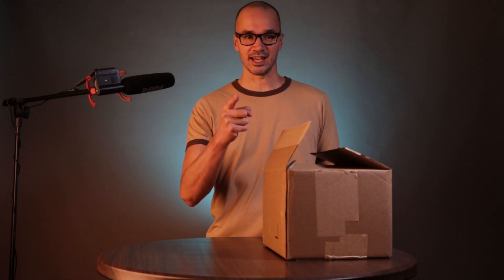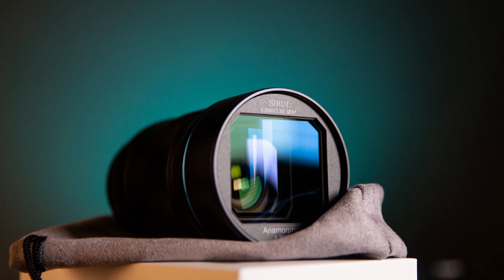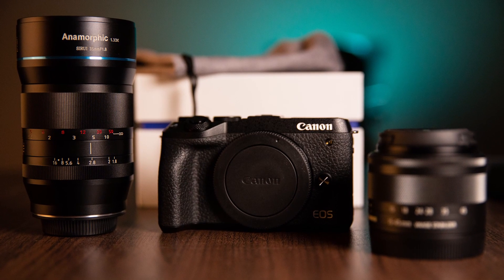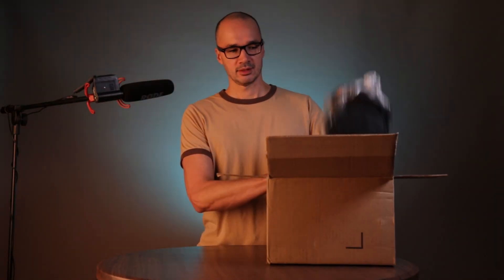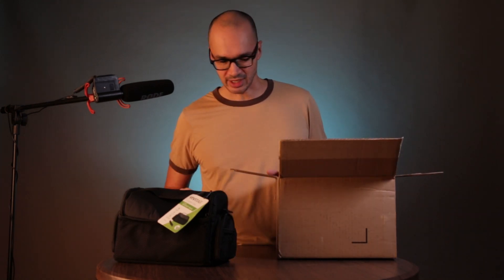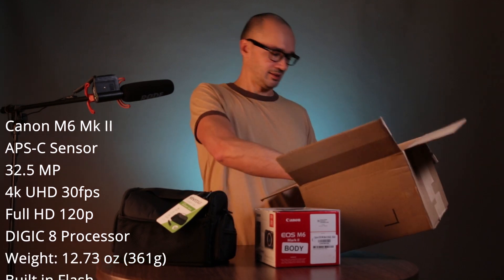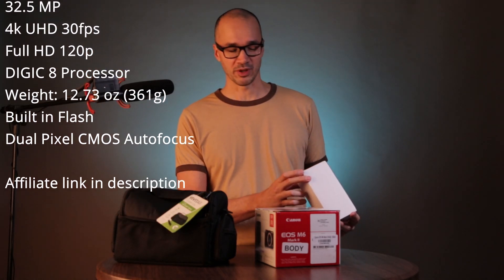Today is an exciting day. I have here my new camera gadget bag — it came with the kit — camera accessories, a cleaning kit, and a cheap memory card that came with it. And the star of the show: the Canon EOS M6 Mark II and the 15-45mm IS STM lens.